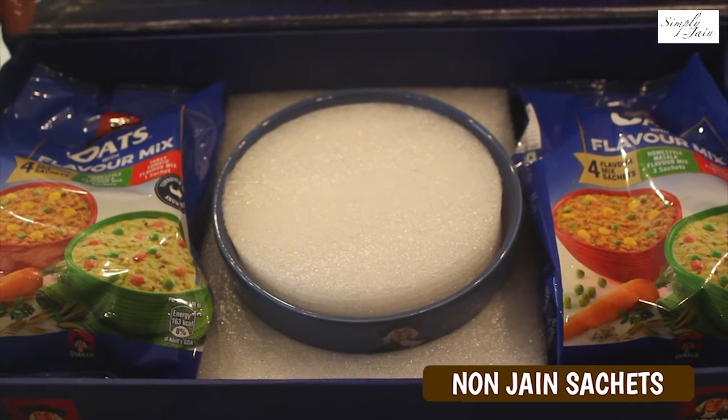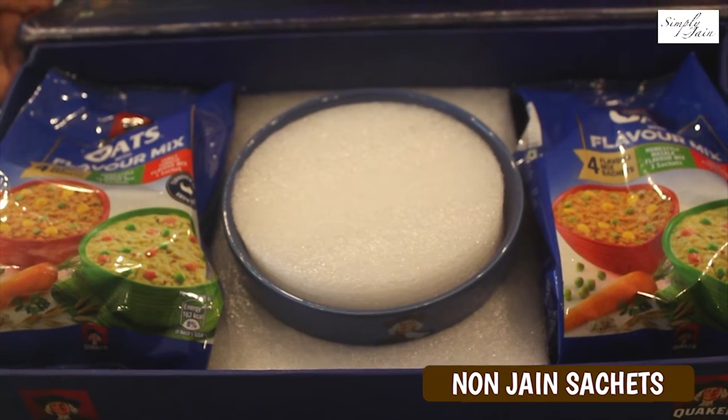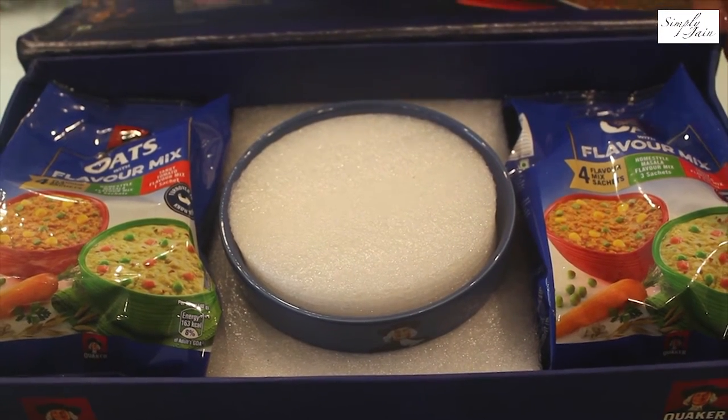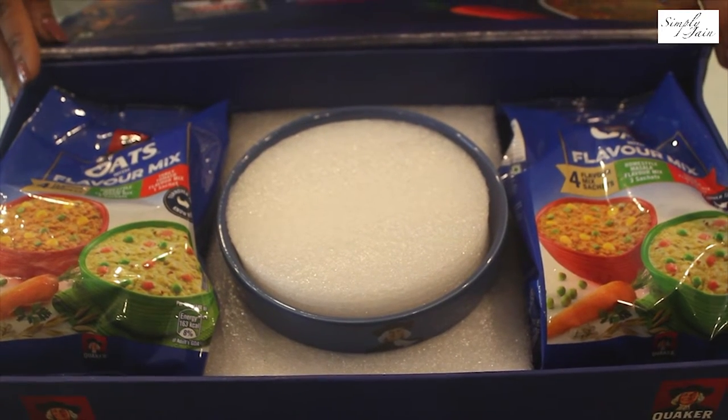This is a first of its kind innovation where they have two different flavors in one packet. The sachets contain onion and garlic, so for those who are non-veg, you can just enjoy your meal by adding the sachets. And here today we are going to make a veg version of Tangy Tomato Oats. So let's start making it.